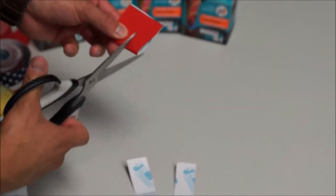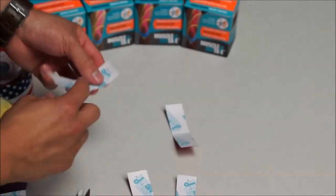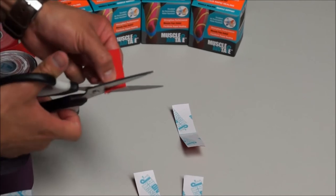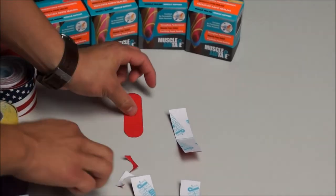Fold it over, cut that in half, and then from here we are going to go ahead and round out the edges, keeping it in a folded position. Round out the edges on each, which will help prevent peeling and snagging.